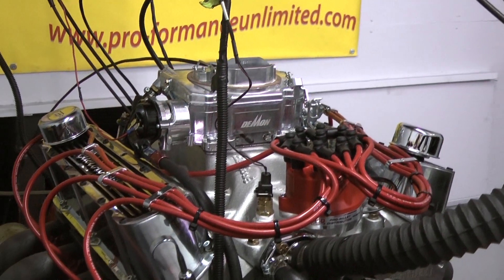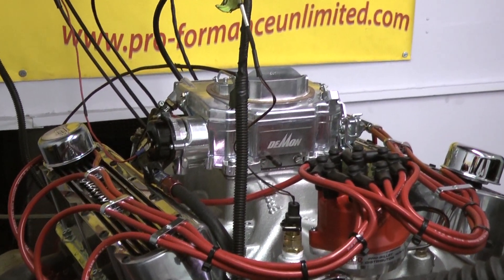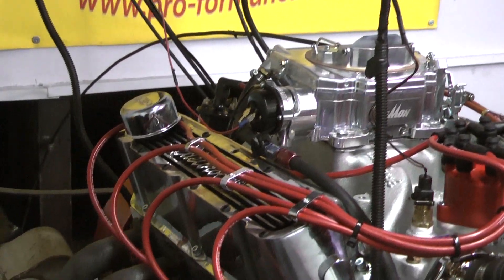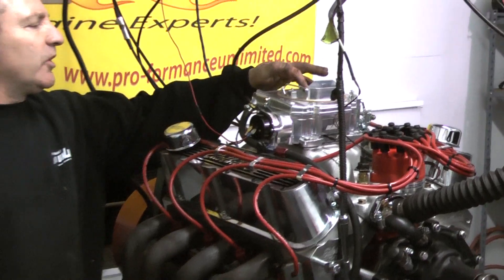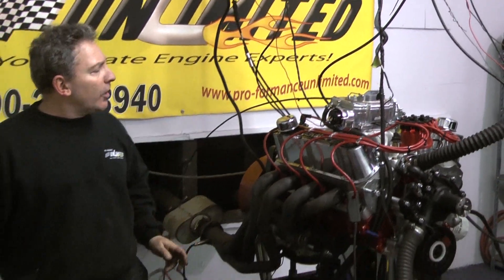It's a brand new carburetor — they're calling it 'the box.' Nice electric choke style carburetor. Almost takes after an Edelbrock, except I believe it has a mechanical type secondary in it. Works real nice. I like it.